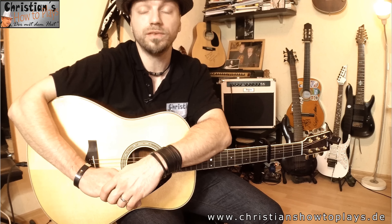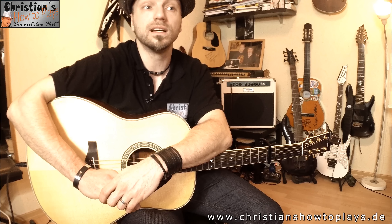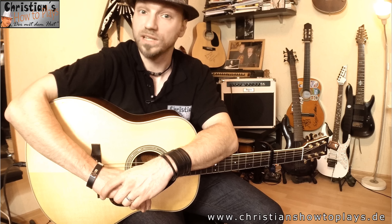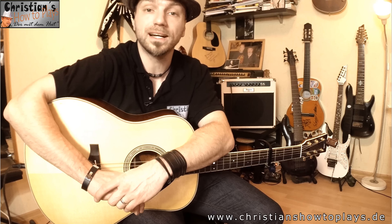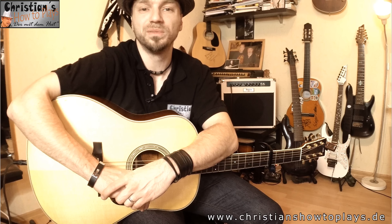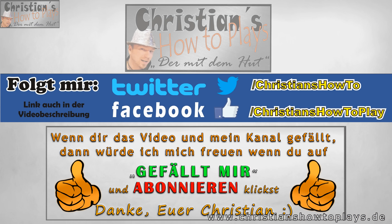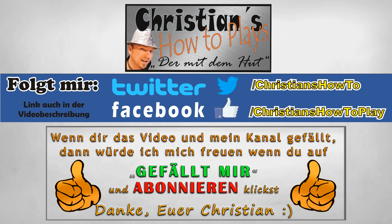Ich hoffe, ihr könnt mit diesem Video das Lied spielen, und ich hoffe, ich habe dazu beigetragen, dass ordentliche Akkorde und ordentliche Videos zu den Liedern wirklich im Internet wieder herumschwirren. Ich mag es nicht, solche Sachen zu vereinfachen oder zu interpretieren. Das Einzige, was wir jetzt gemacht haben, ist die Bridge – dass ich euch nicht gezeigt habe, wie die Original-E-Gitarre das spielt, weil man sonst das Kapo abmachen müsste. Wenn euch die Lesson gefallen hat, liked bitte das Video.